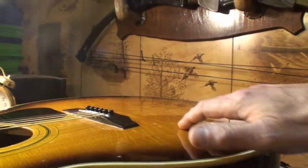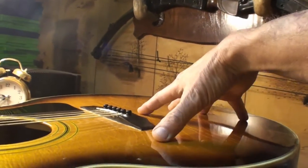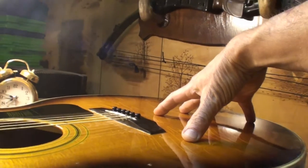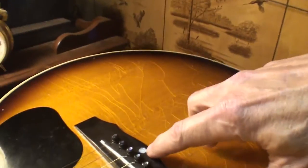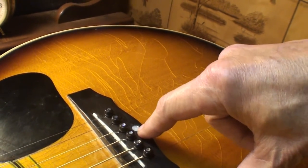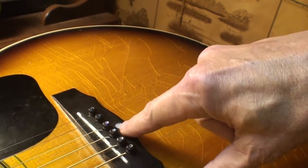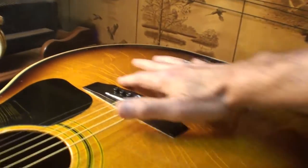It had a problem with the belly up here. He put that bridge doctor inside to draw the beer belly back down. You can see there's a screw under here — they send you that abalone dot to put over the screw. I'll get a mirror in there and show you what it looks like. It bellied up and he put the bridge doctor in it.